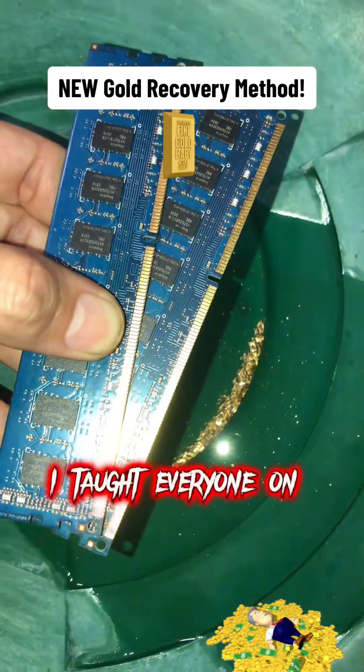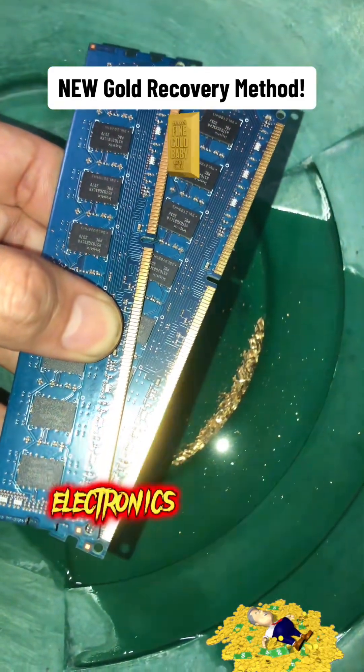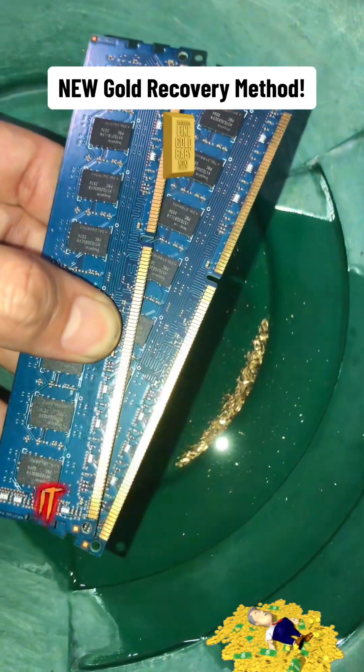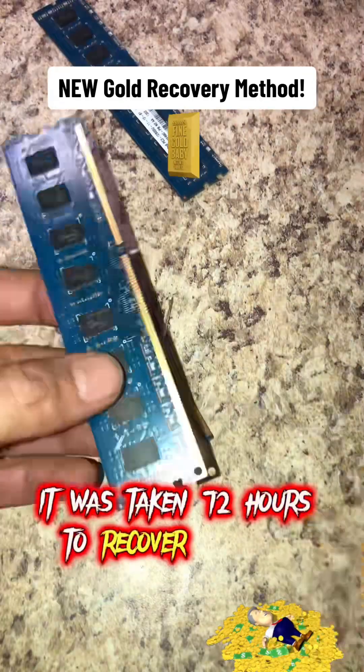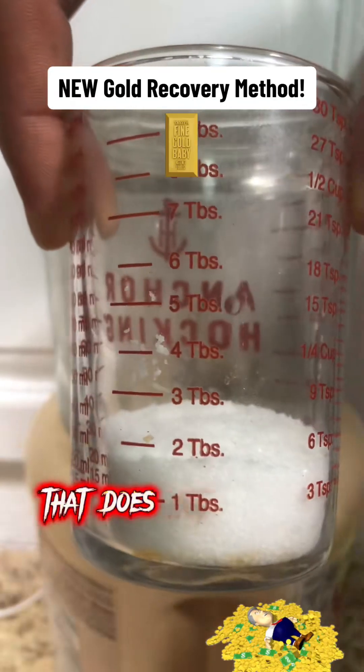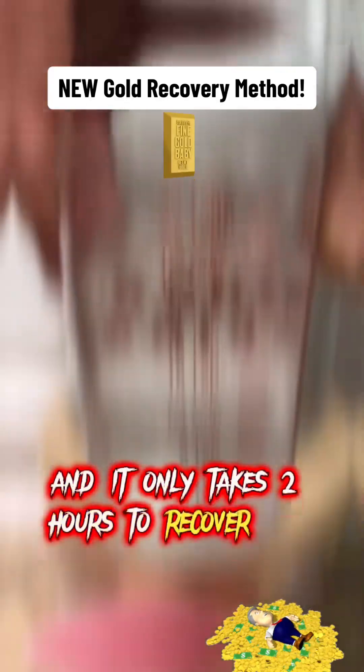One year ago I taught everyone on TikTok how to recover gold from electronics with just vinegar, hydrogen peroxide, and sea salt. At that time it was taking 72 hours to recover the gold and I had to use an aquarium air pump. Today I'm releasing my new method that does not require an aquarium air pump and it only takes two hours to recover the gold.